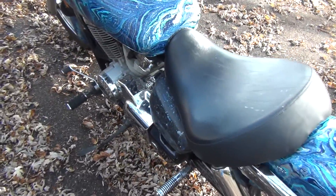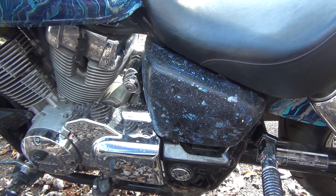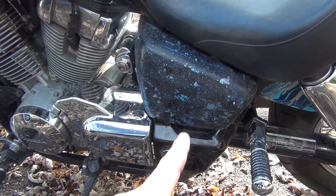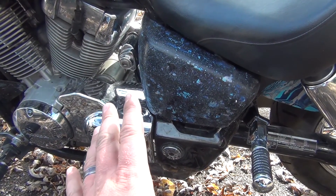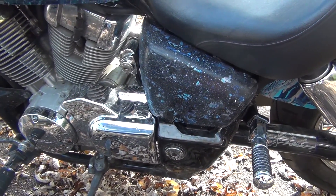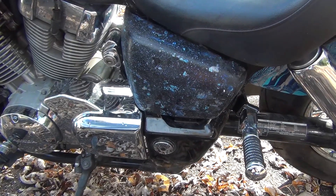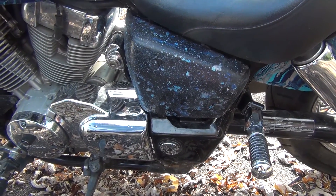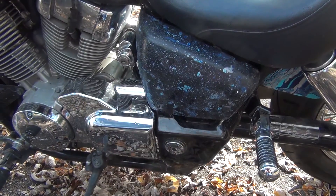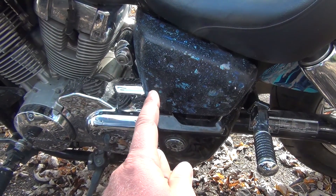But one thing — that side cover right there. I messed up big time with it. I ordered another side cover; basically both are going to be chrome. What happened was when I went to take off the old paint, I let it soak — usually a minute or two — but I got called away and forgot about it. Let it sit for like half an hour and it melted the whole thing. I had to let it sit for a day and it finally dried up hard enough to put back on.